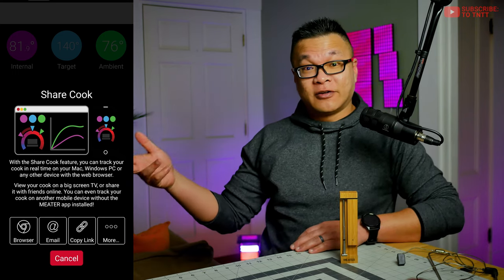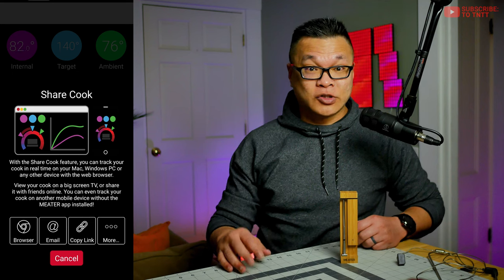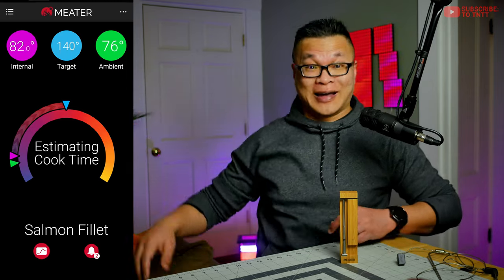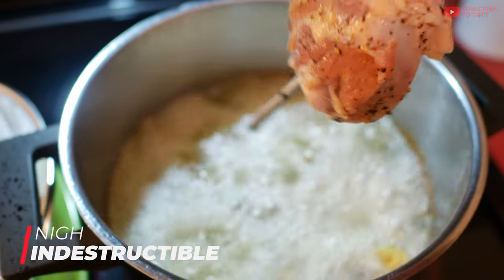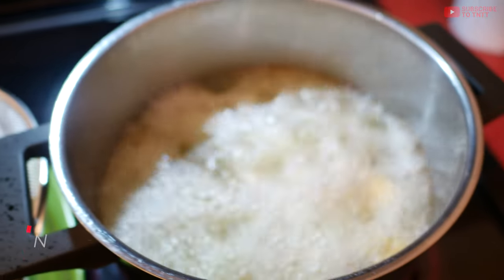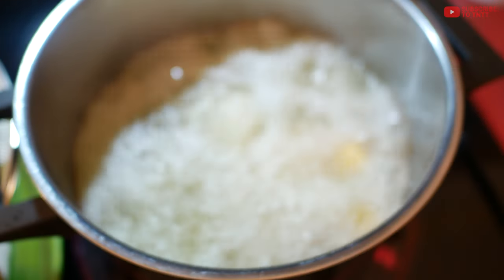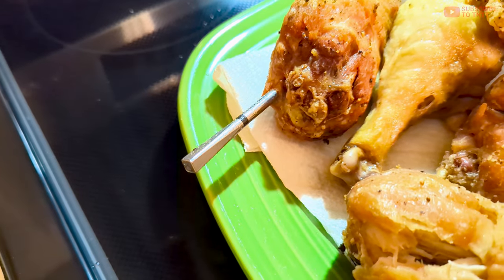You can also share the cook live with the web link function — basically you send a link of the cook as it's happening, viewable on a web browser, and you could even project it onto a big screen TV elsewhere in the house. As a simple cooking gadget, I'm almost convinced this thing is indestructible. The probe is designed to survive 1,000 degrees over an open flame, being dunked in a deep fryer, and when you're done you just toss it in the dishwasher.